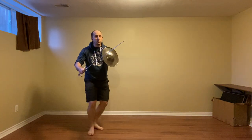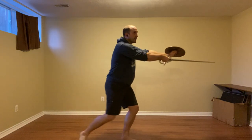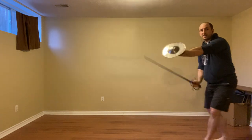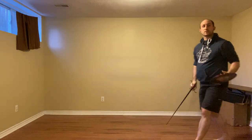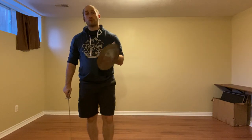Again: pressing in to defend against the thrust, beat the cut, slice the leg, and thrust to keep them away. So that was chapter four.